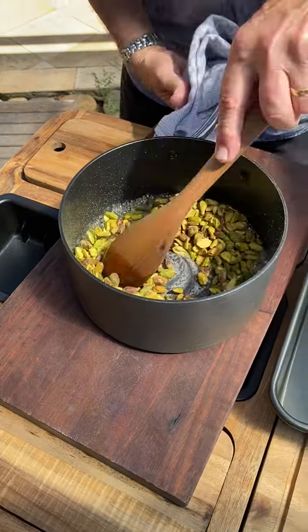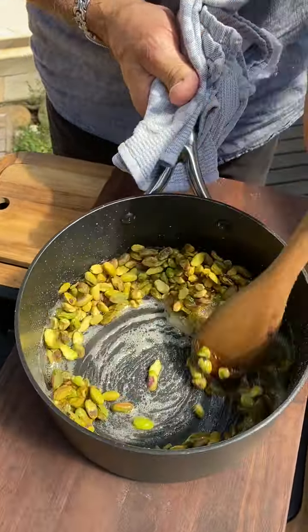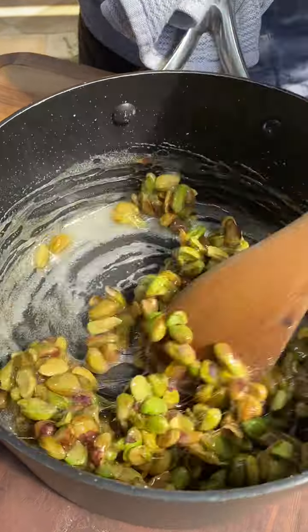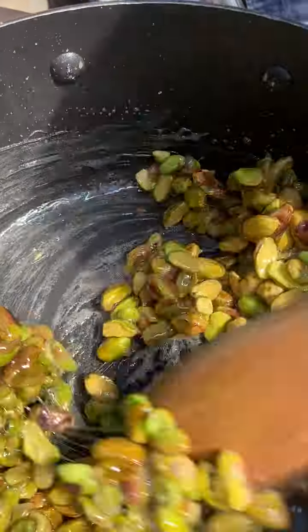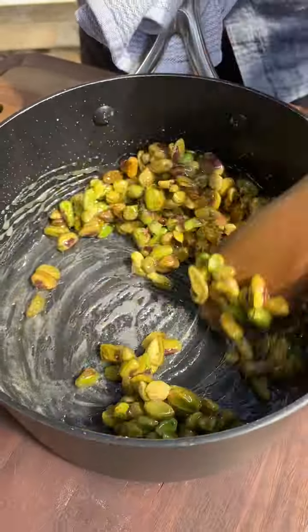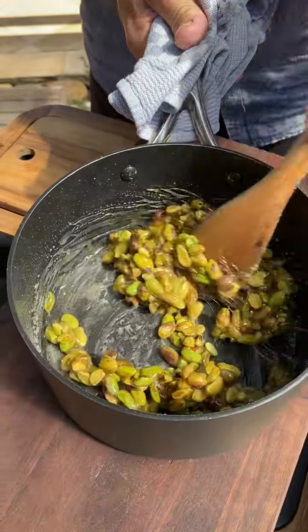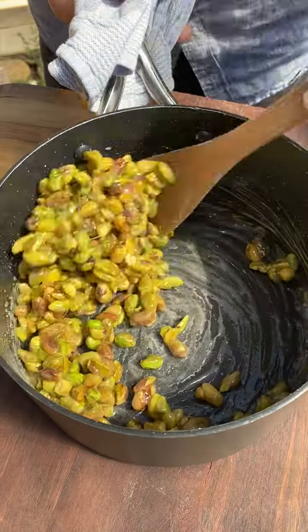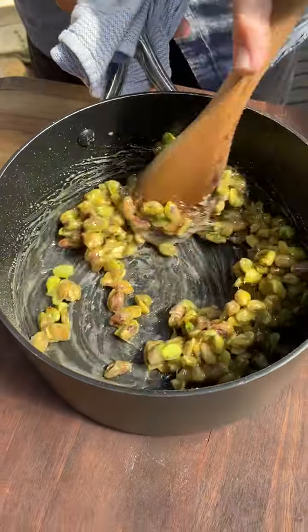And then we stir. What we're doing now is putting air into the caramel, causing crystals. It's still quite warm, but as it cools and I'm folding in the cold air, it'll shock the caramel. They're all sticking together, but as it slightly cools